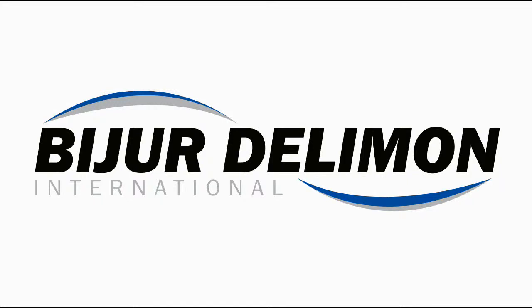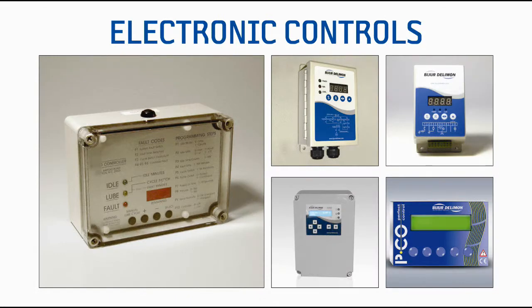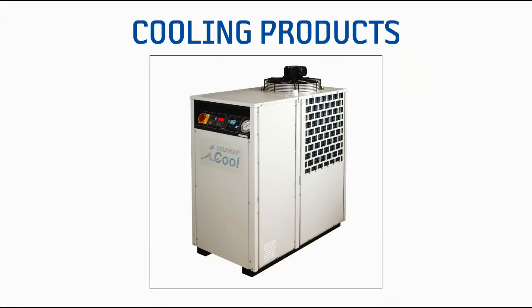Welcome to another Bezier Delamone International product video. Bezier Delamone International is a global leader in the design and manufacture of precision lubrication systems and components, state-of-the-art electronic controls, and industrial cooling products.